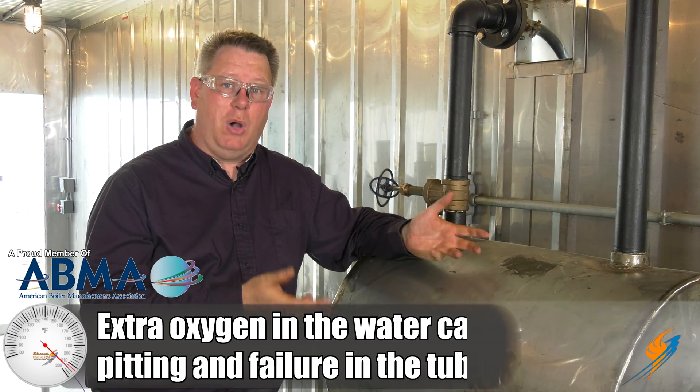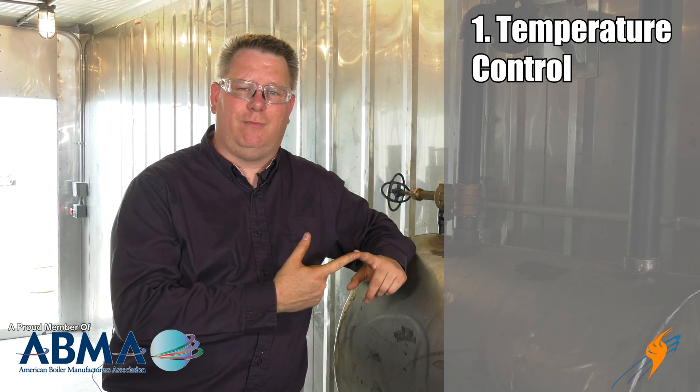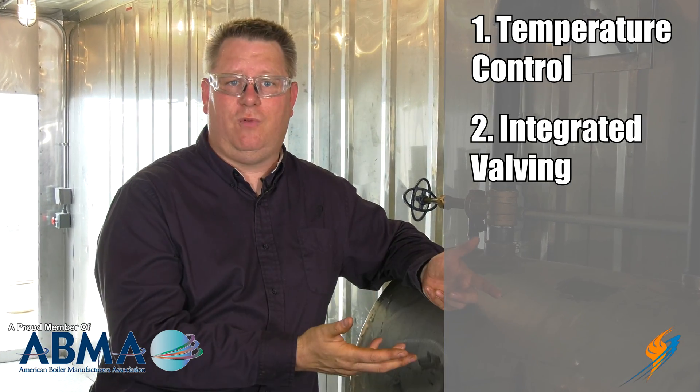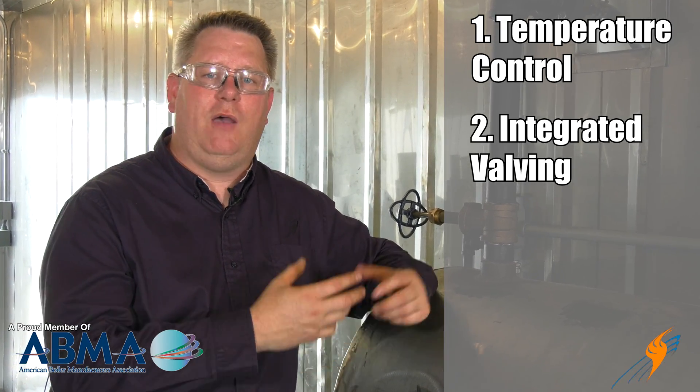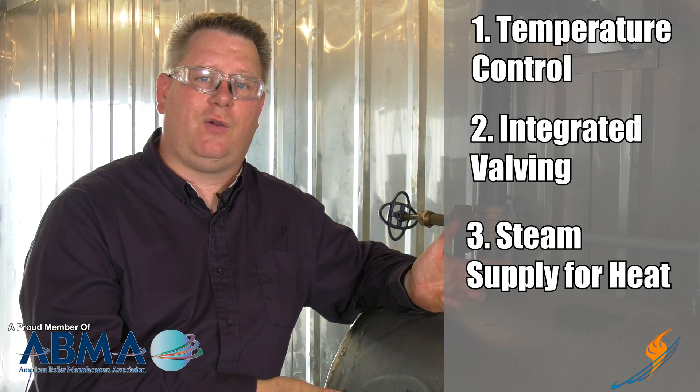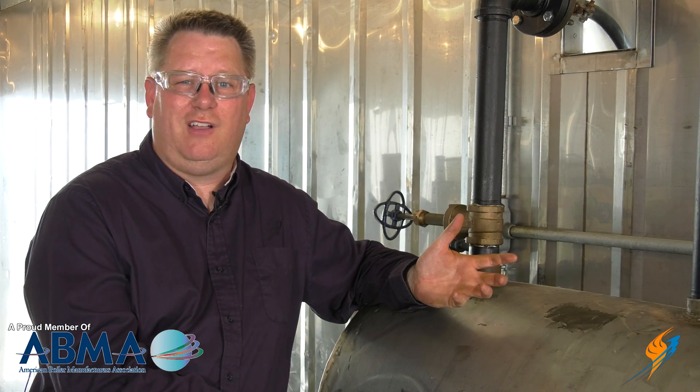There are many components of our preheat system. First, we've got to have a temperature control to maintain the proper temperature. Second, we've got to have a valve integrated with that — in this case, a capillary control valve — and we've got to have a steam supply to preheat the tank. In this tank, we're using a method of heating called sparging, where we're actually injecting steam into the water below the surface to pick up those BTUs and bring the feed water temperature up.